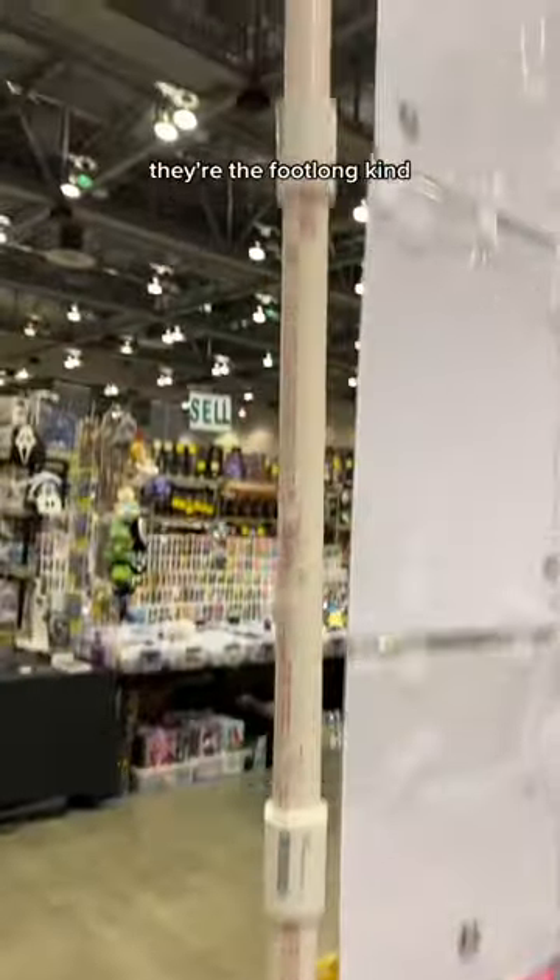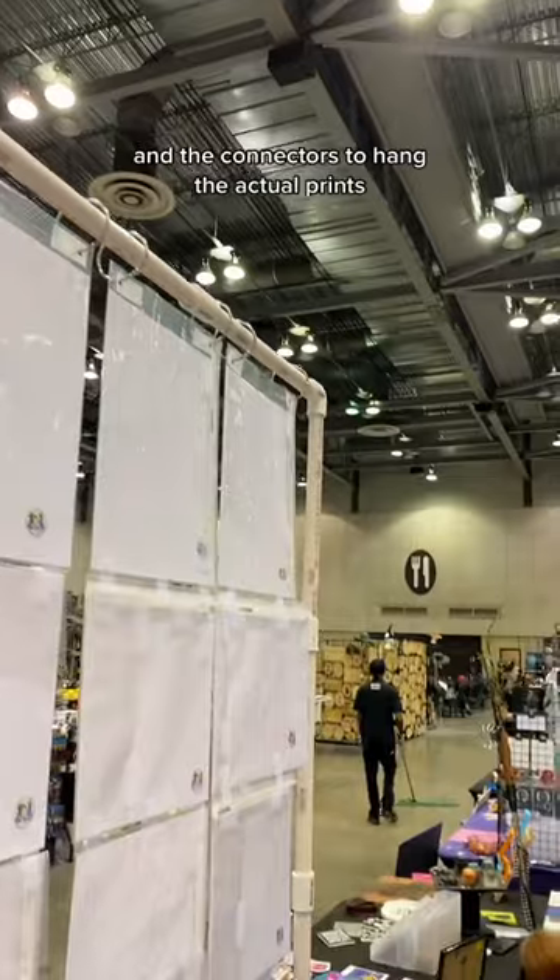I use Erwin brand table clamps I got from Amazon — they're the foot-long kind. And then half-inch PVC I got from Home Depot, and the connectors.